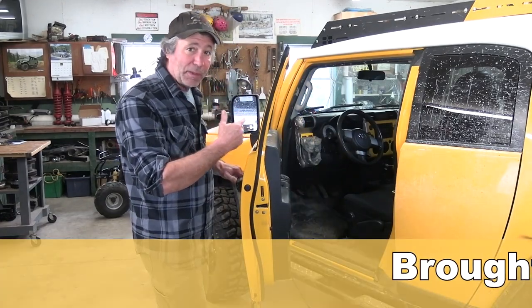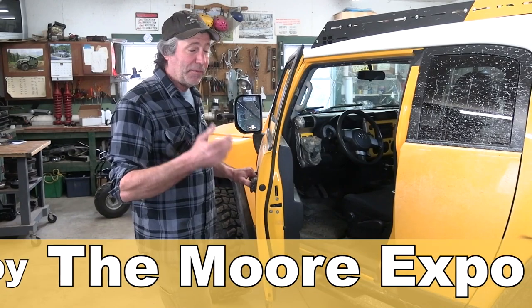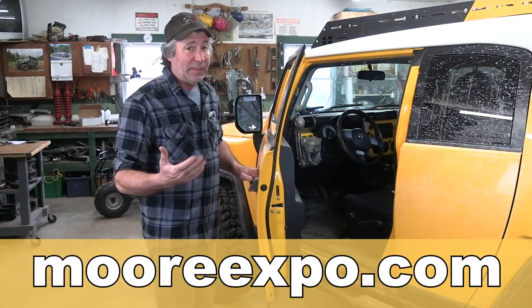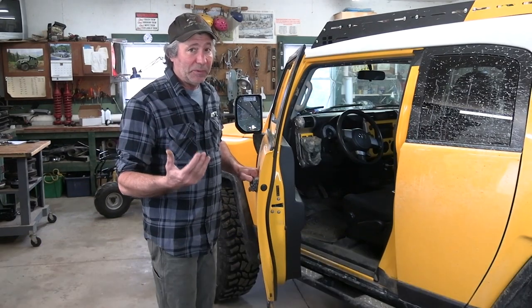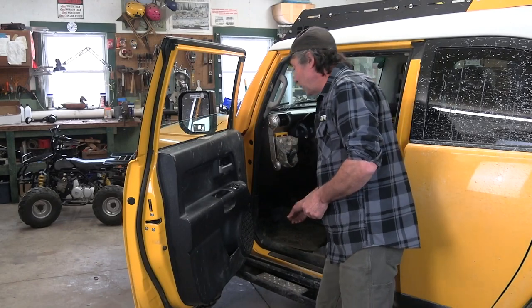Because a wire has to be run from the mirror light down to a spot behind the dash, wiring them to also function as turn signals may be a little intimidating. But believe me it's really quite simple, just a little time consuming. To run that wire we're going to need a clear path from the mirror down to this spot behind the dash.